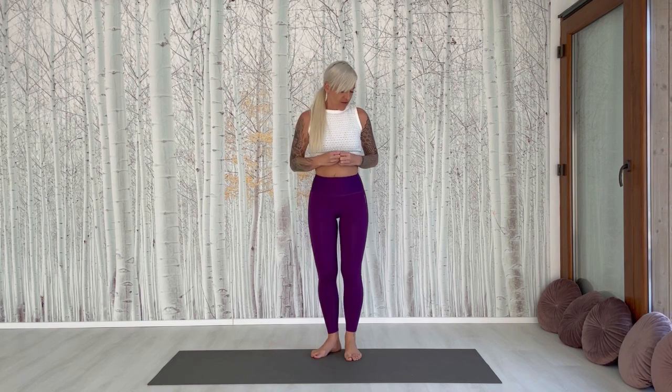Today we will do some balancing and concentration exercises that you can focus on yourself and gain strength through the concentration. So we start with a tree pose.